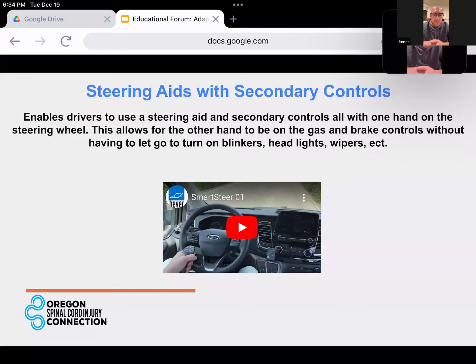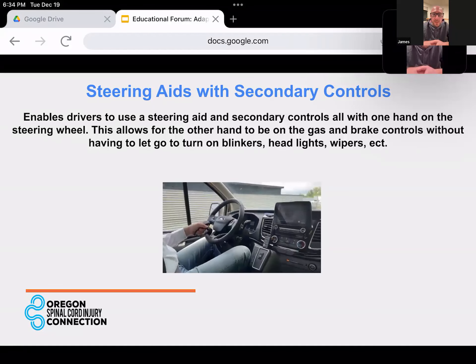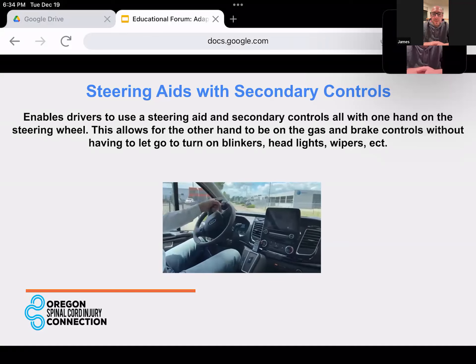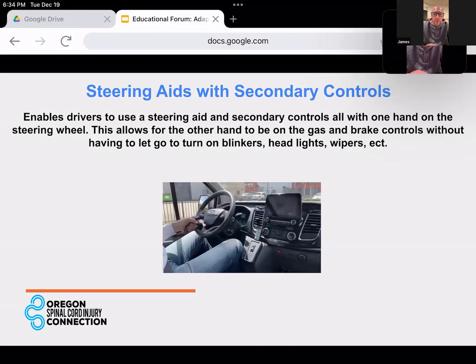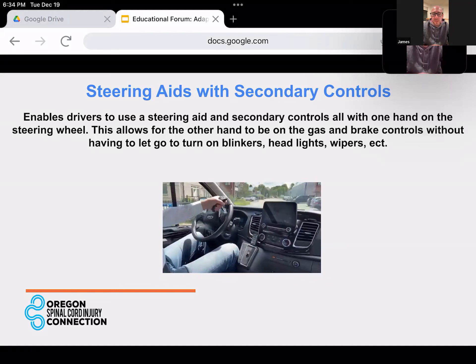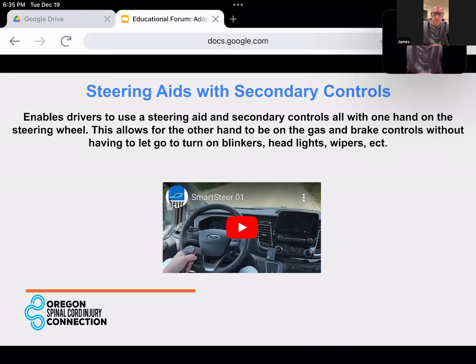Let's go ahead and play that video. This is another form of spinner knob where the secondary controls are actually right on the spinner knob. They've got a grip on the spinner knob and they're operating the secondary controls — such as turn signals or horn — with their thumb on top. This could be used for any number of functions, but most common is going to be blinkers, headlights, wipers — things you're going to need more often throughout the course of driving.